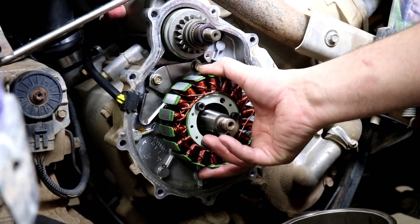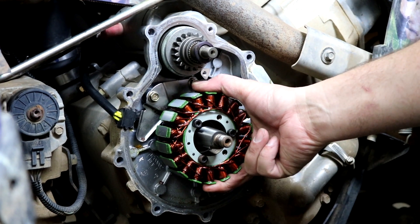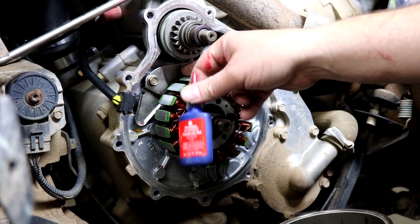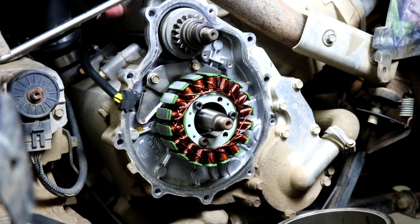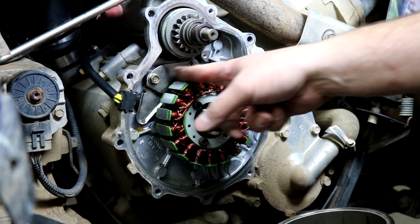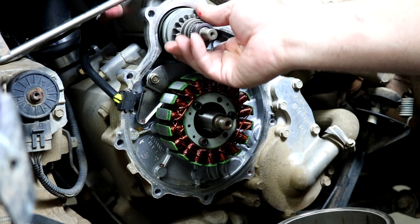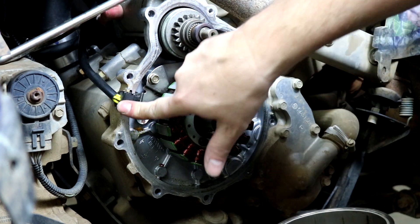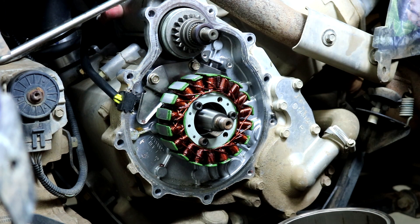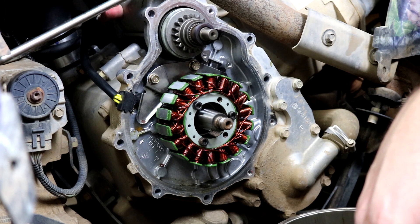We have our new stator in place. The Allen head size for these bolts is 5 millimeter. Stator is bolted back in place — I've used red thread locker on all three stator bolts and the backing plate bolts to make sure they don't come loose, and I got them all tightened up. Wire is routed behind the backing plate to the grommet. The backing plate bolts are 10 millimeter. I put the starter clutch assembly back in place, got the grommet in place, and the wires are routed out the other side of the bike. We won't show the routing — it's basically the same as removal, routing them up the side and plugging them into the voltage regulator.